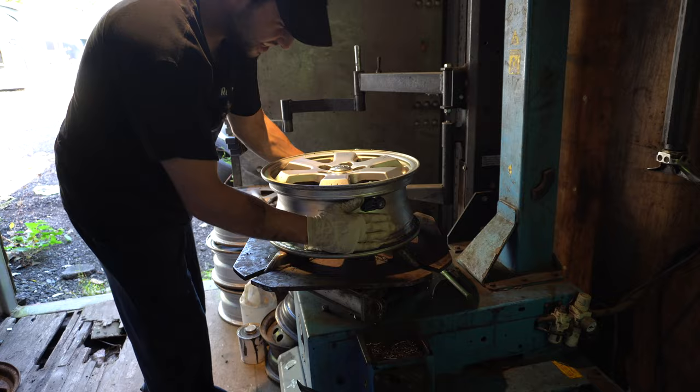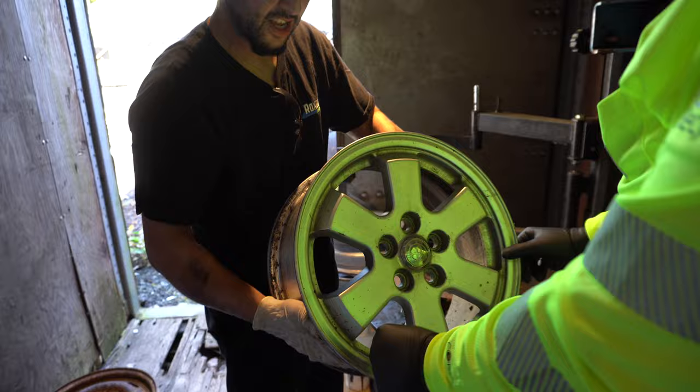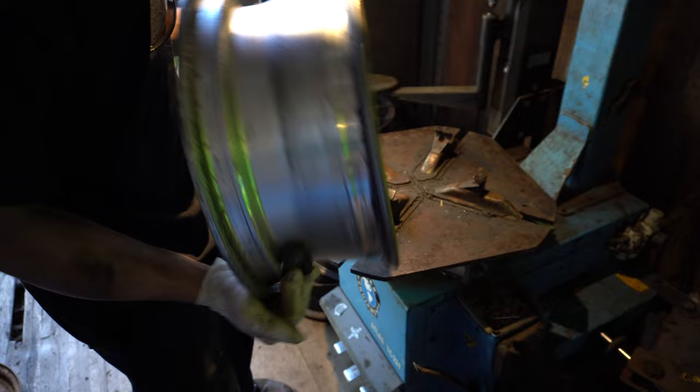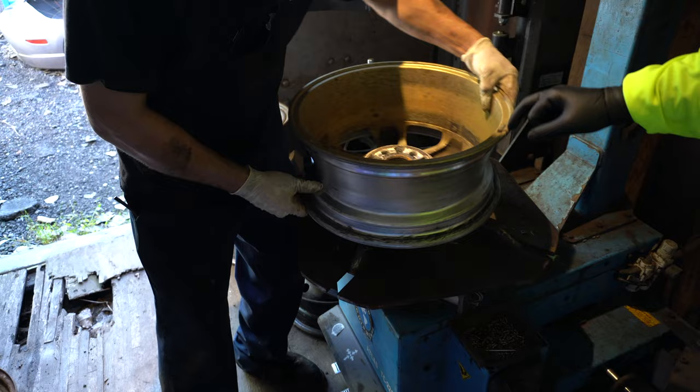Rim is released. Now from here, the other things we could clean up would be taking the valve off. Wheel weights — they normally could be on the outside, but on this particular one they're not. There is one on the inner — there it is.